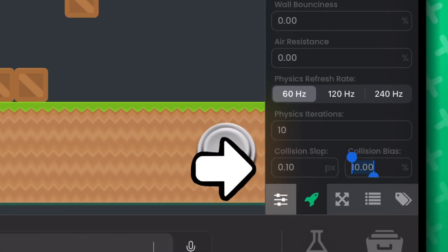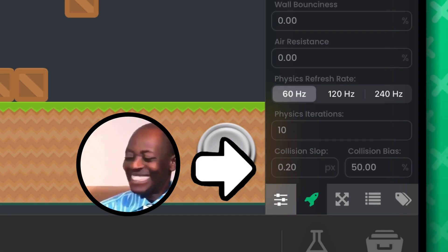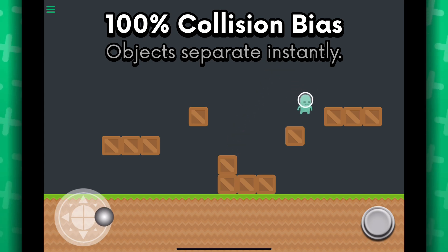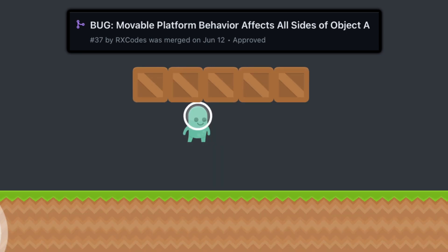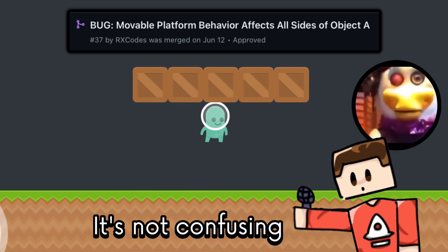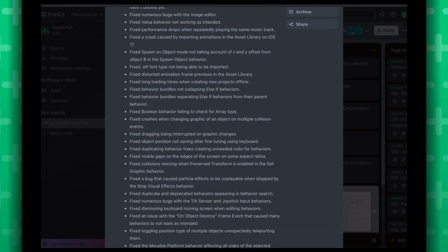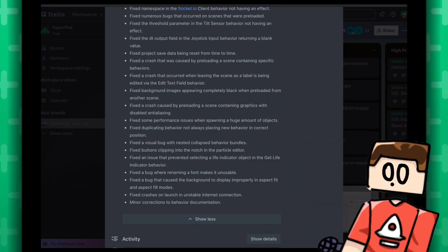I did add new settings to alleviate that in the new update, so you can change how much the objects separate every frame — you can make it faster, you can make it instant if you want. I can talk about that in another video if you guys like the new collision bias settings. I've also fixed movable platforms allowing objects to sink under it. There are literally too many bugs to list — this changelog is going to be longer than our terms of service.